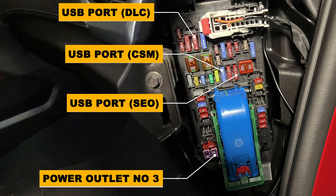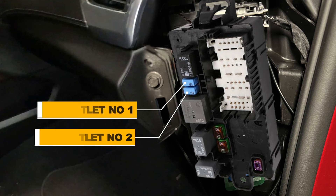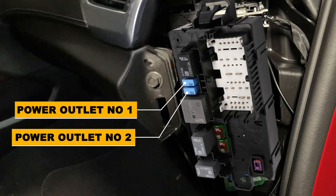If you unhook the fuse box and flip it over, you'll find two 15 amp fuses in blue for power outlet number 1 and number 2. If all these fuses prove to be good and one of your power outlets is still not working, you must look at a possible wiring issue or a failed power outlet.